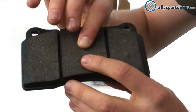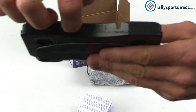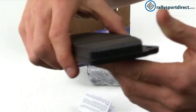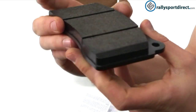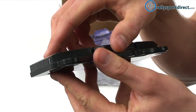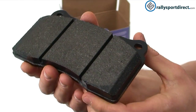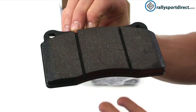An added benefit is that you've got these layers that are triple bonded inside the pad, and they're triple bonded to the backing plate. This gives it much more strength than a standard pad, helping prevent the pad itself from separating from the backing plate — which we've all seen before.